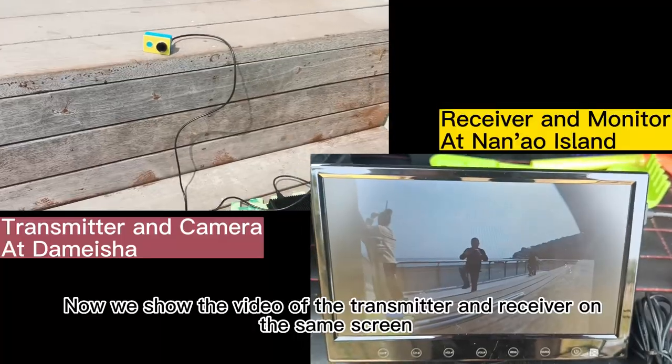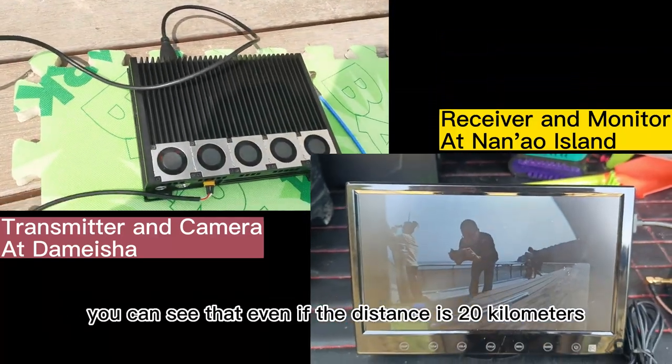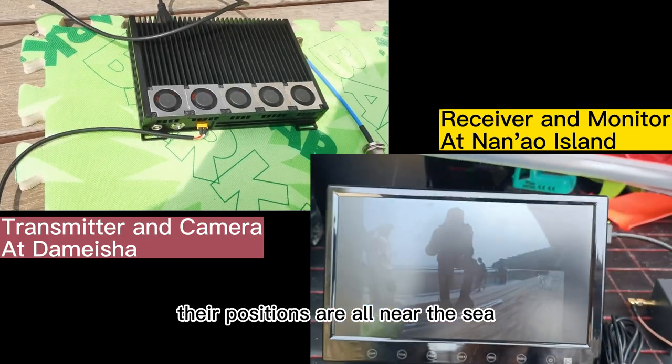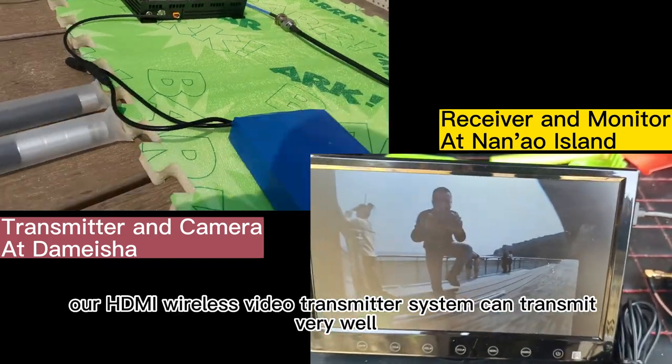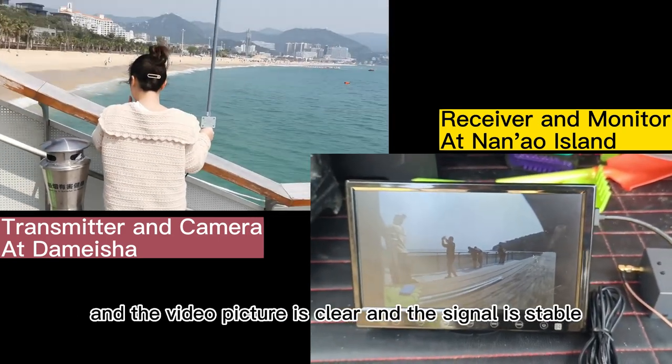Now we show the video of the transmitter and receiver on the same screen. You can see that even though the distance is 20 kilometers and both positions are near the sea, our HDMI wireless video transmitter system can transmit very well — the video picture is clear and the signal is stable.